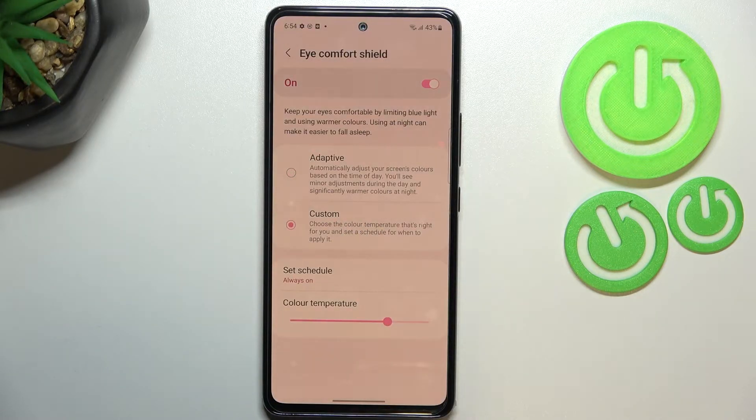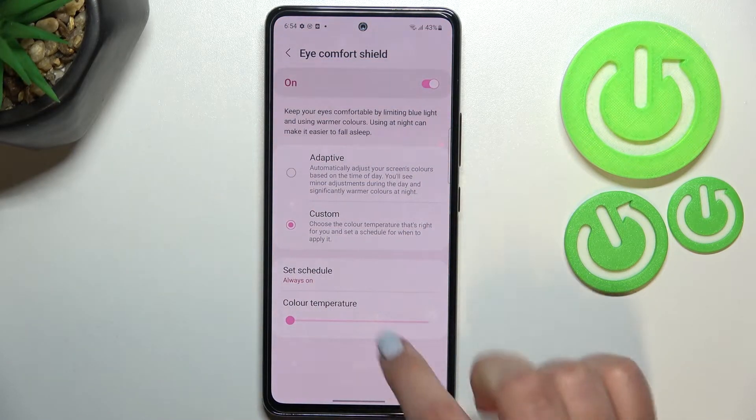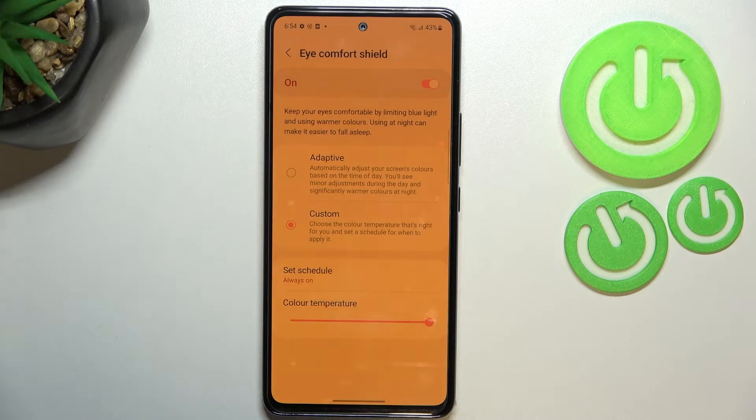Let's pick the custom mode. As you can see, we've got two options we can personalize. First, we can change the color temperature — by going to the left with the slider we can make it much cooler, and by going to the right, much warmer — it's almost orange-ish right now.